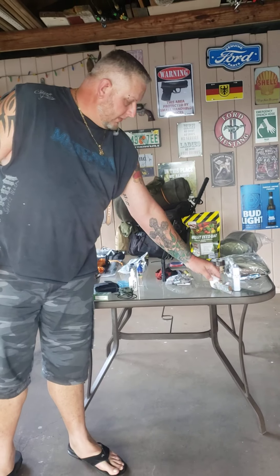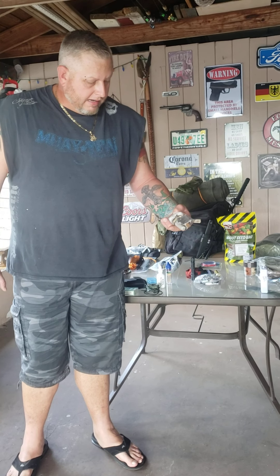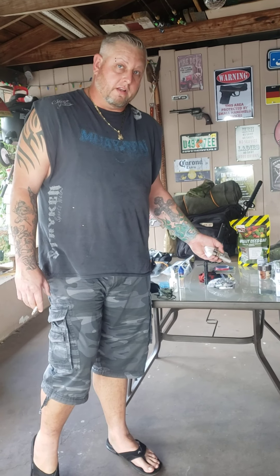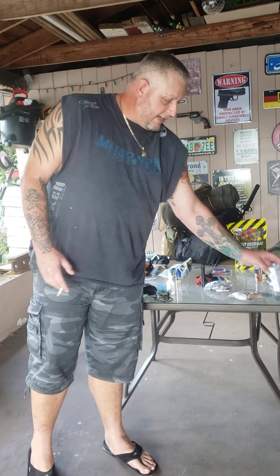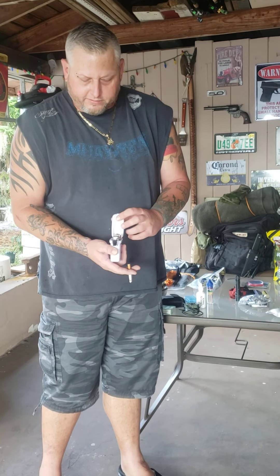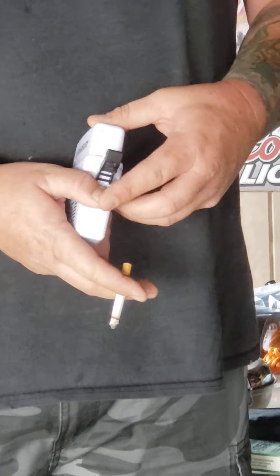My fire kit has some fatwood, a ferro rod, cotton, and a little aluminum foil. Aluminum foil is good because you can start a fire with it and a battery. I also have a little waterproof container from Walmart with a couple lighters, Q-tips, and more cotton. My fixed knife on my plate carrier also comes with a ferro rod to strike and make a fire.